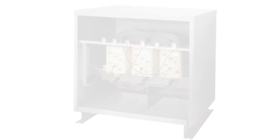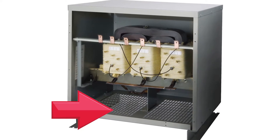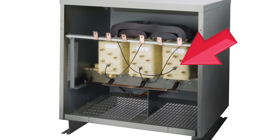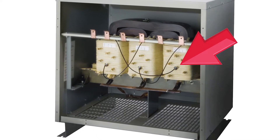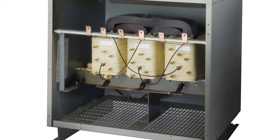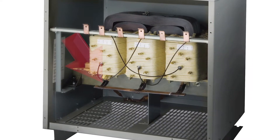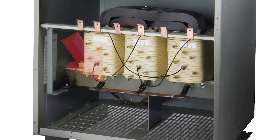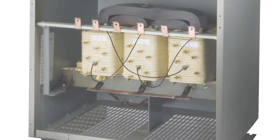Features of our drive isolation transformers include encapsulated and ventilated designs. All ventilated units are of strip wound construction. Acme's reinforced core assemblies enhance quiet operation. Designed for use with AC, adjustable frequency, or DC drives. Full capacity taps are featured on all units. Ample wiring compartment for easy cable entry and optional wall mounting brackets for certain sizes.